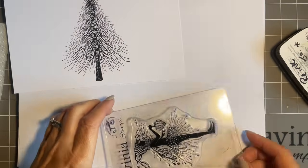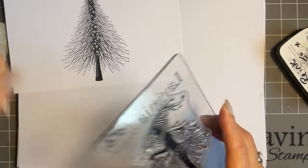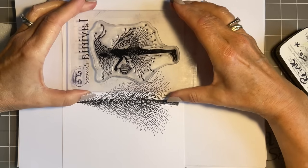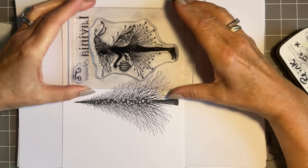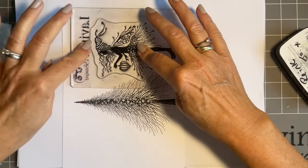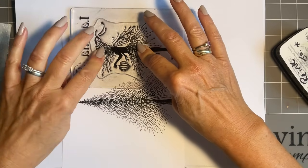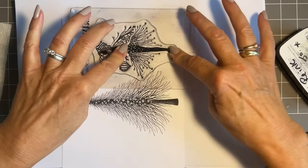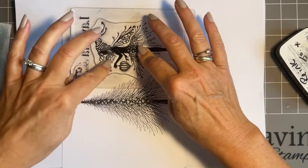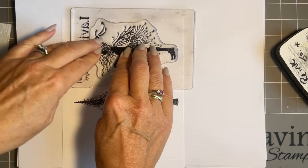I'm going to use the black again, just coming in with my inky binky, and I'm going to turn my card sideways and stamp her so her feet are sort of level with the tree. She's a lovely big fairy, and this is Starr — with a double R, so I need to remember that. Because she's a silhouette I'm going to give that ink time to soak in, so I'm not going to lift her up too quickly.